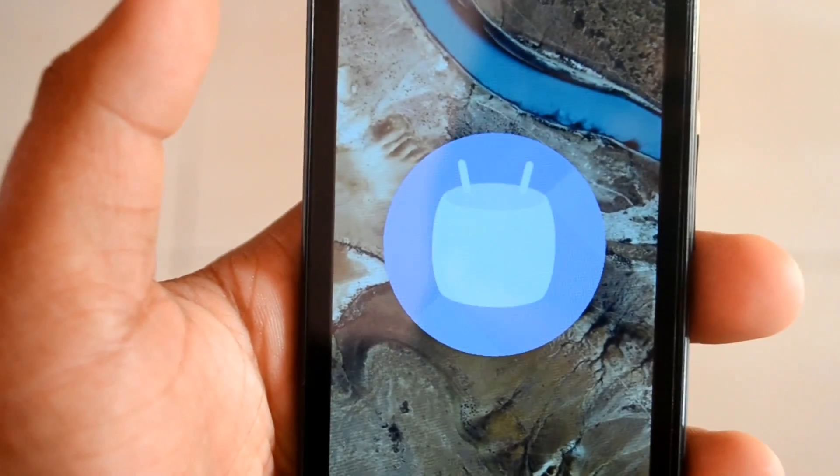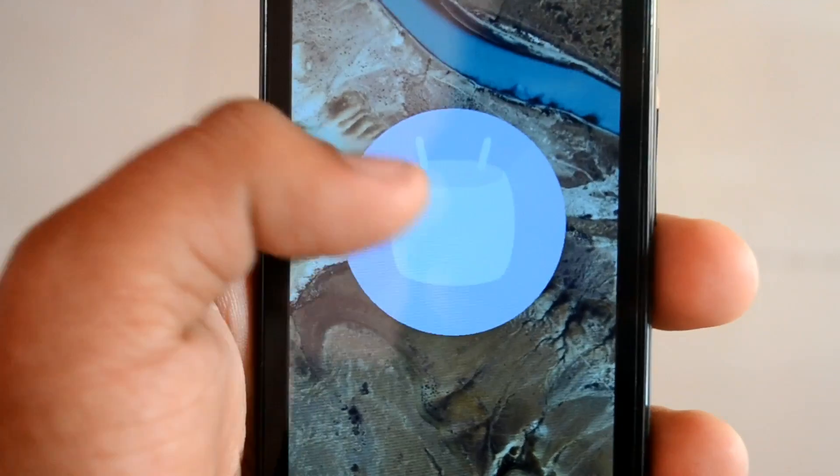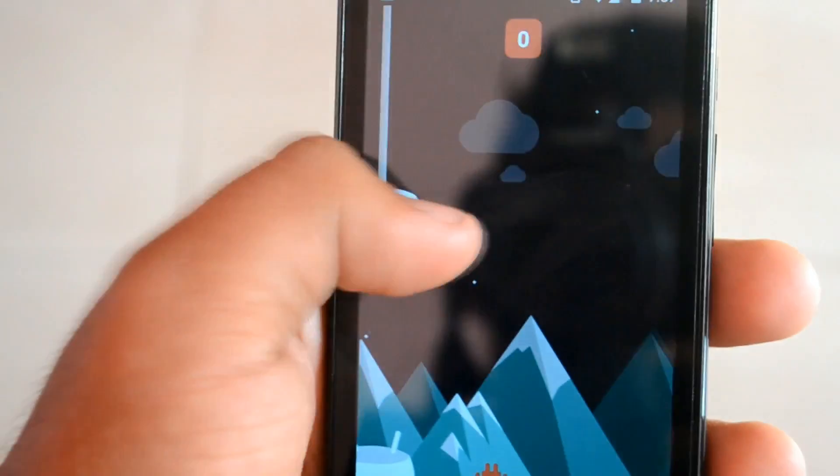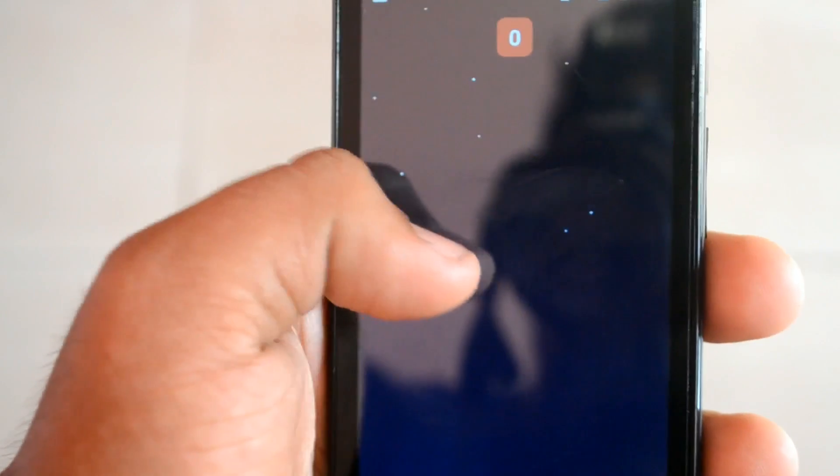If you press the Marshmallow build number, you can see the Easter egg — the game has been upgraded to something cooler and it's actually easier than the Lollipop one.